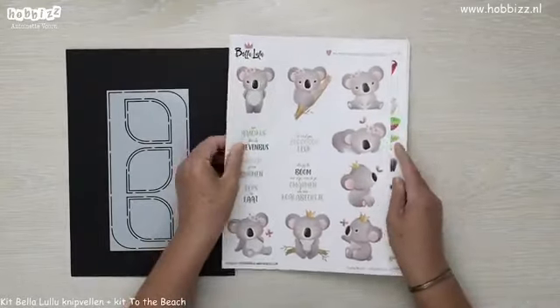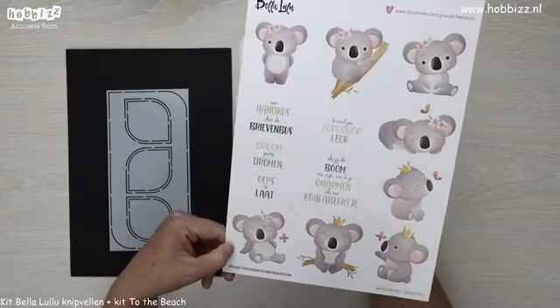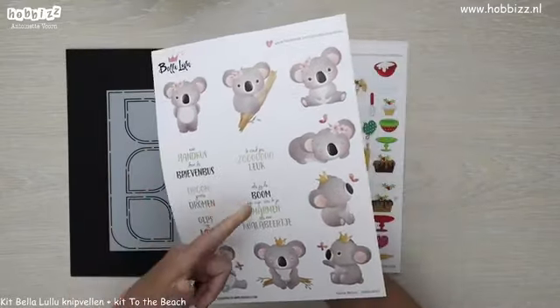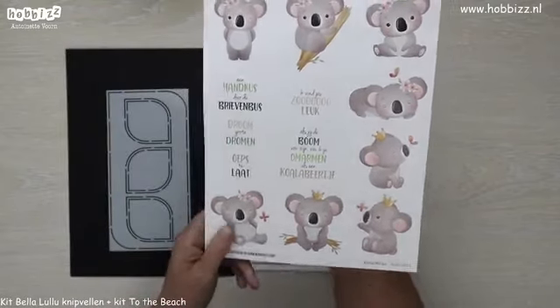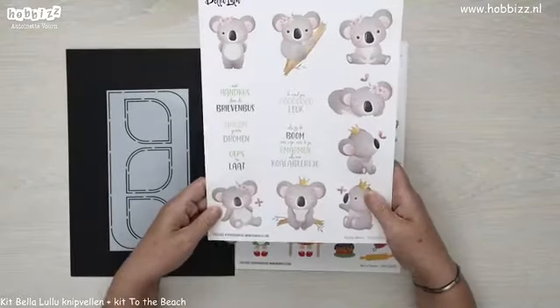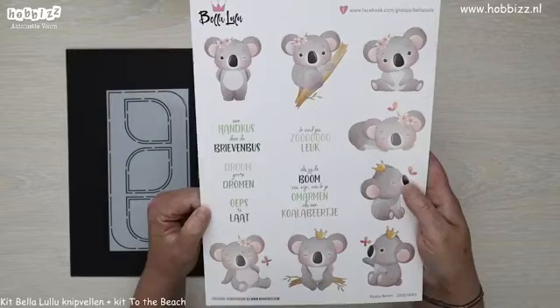Ik begin met deze schattige koala-beertjes. En ook weer een leuke bijpassende tekst: 'als jij de boom zou zijn, zou ik je omarmen als een koala-beertje.' Hoe leuk is dat? Ik zou het heel geschikt vinden voor bijvoorbeeld babykaartjes.